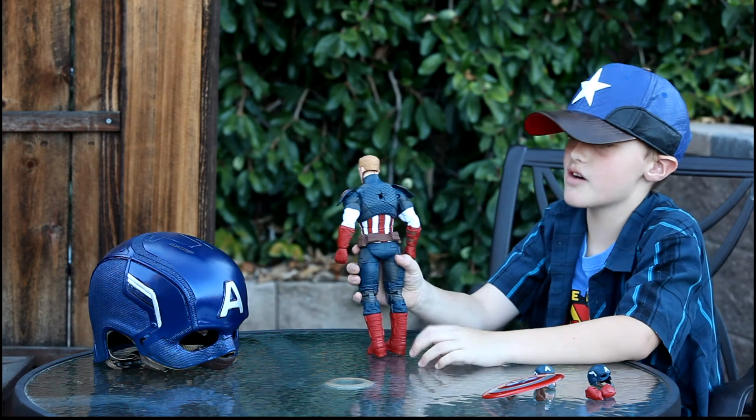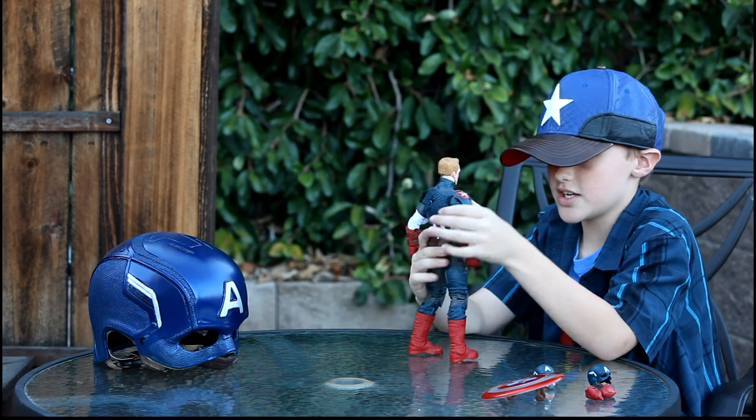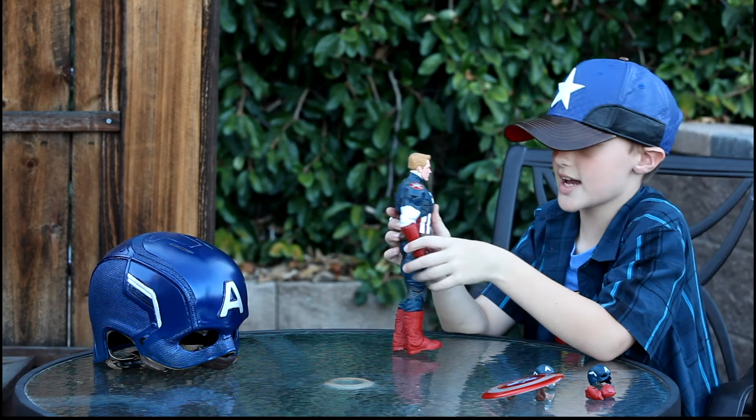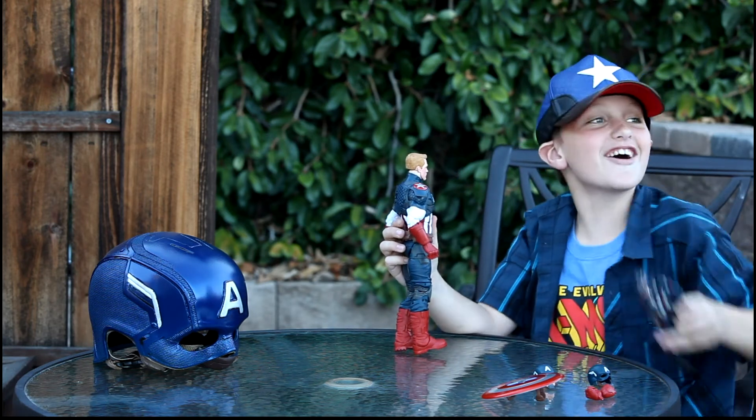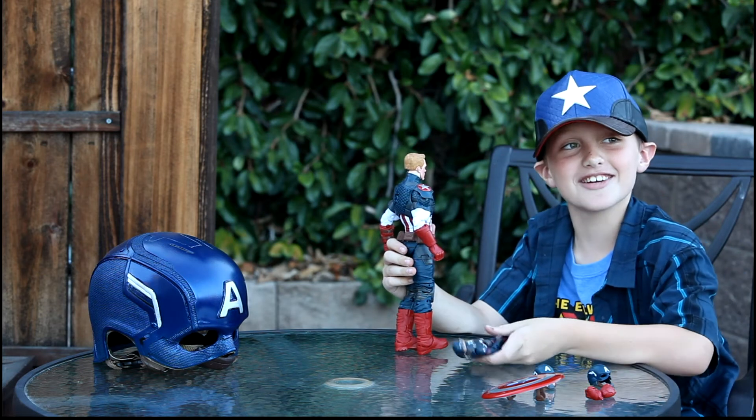He has a button that pops out, you can take the hands off easily. Thank you to my assistant and Gavin's dad.